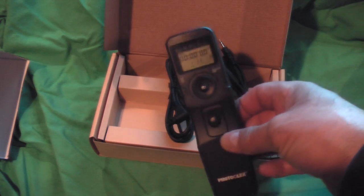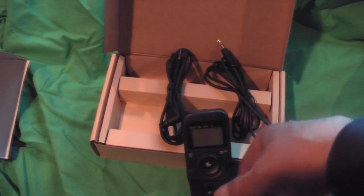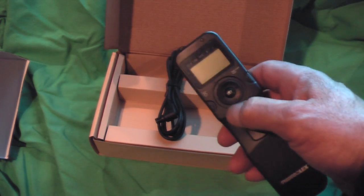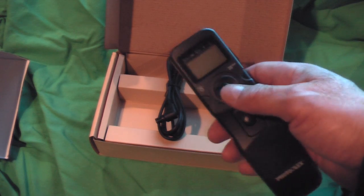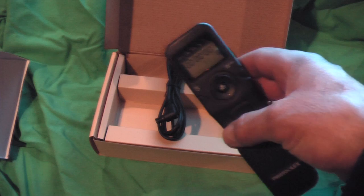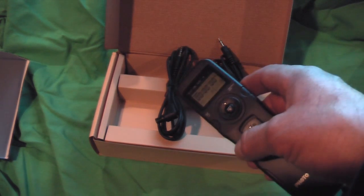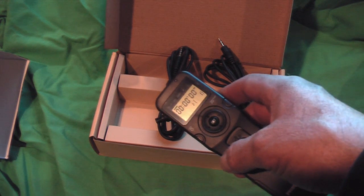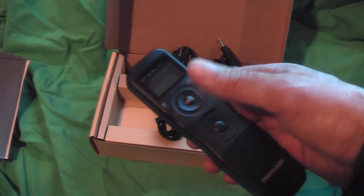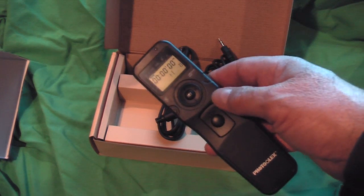One of the things I keep hearing about these timers — whether this one specifically or others — is that it doesn't have an on and off button. Well, it actually does automatically turn off. About 30 seconds after the unit has stopped working — after you've set it to a cycle, had it running, taking pictures — after 30 seconds this unit will simply turn off on its own.